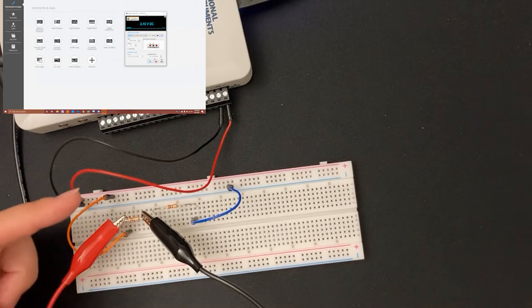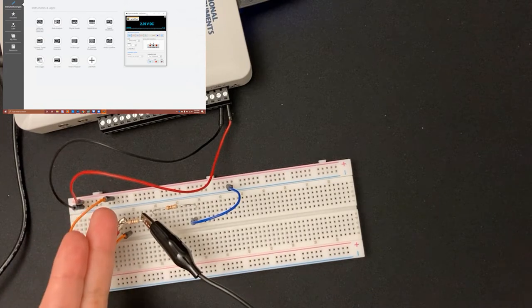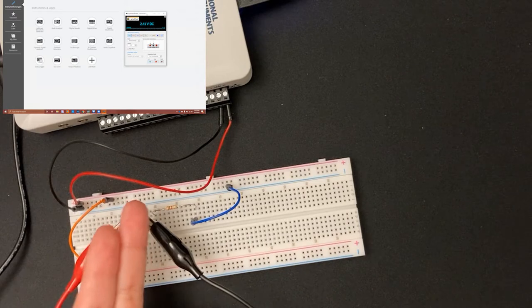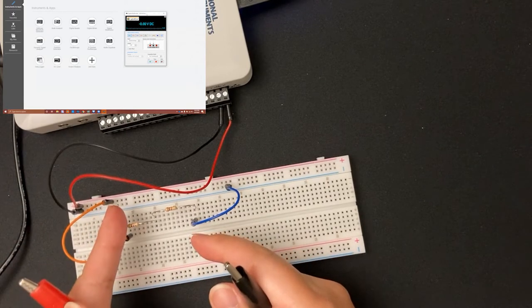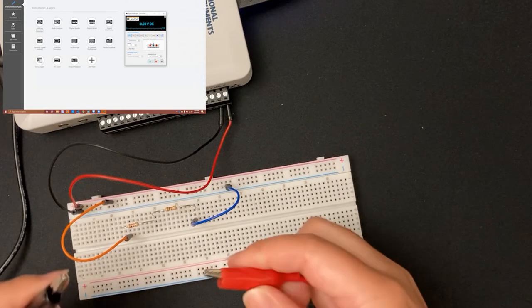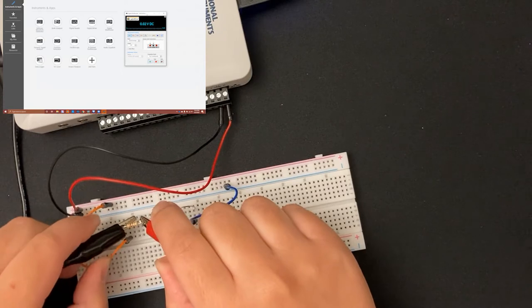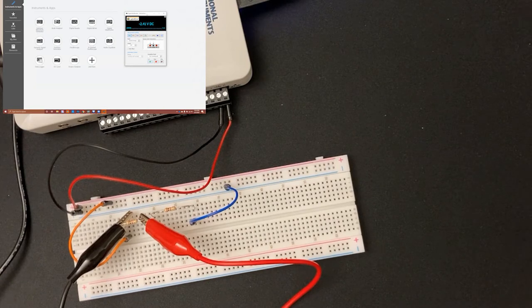Notice I put my red alligator clip on the left side of this resistor where the 5 volts is connected, and my black alligator clip on the right side. If I switch them around and measure backwards, I'd get negative 2.41 volts on the multimeter instead of positive. That's one indication that your probes are backwards — unless you're expecting a negative voltage, simply switching the clips around corrects it.